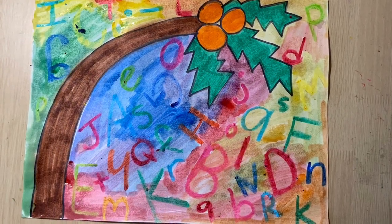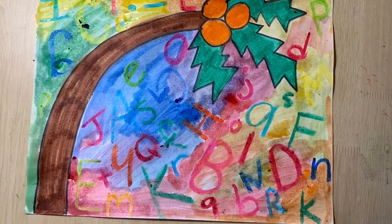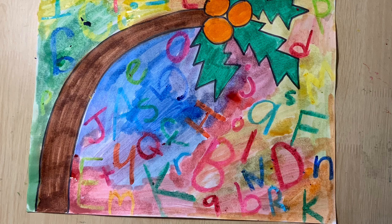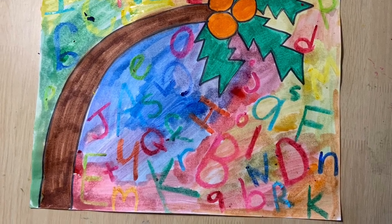Now I'm all done. I have a coconut tree, upper and lowercase letters, and no peekaboo spots. All done.